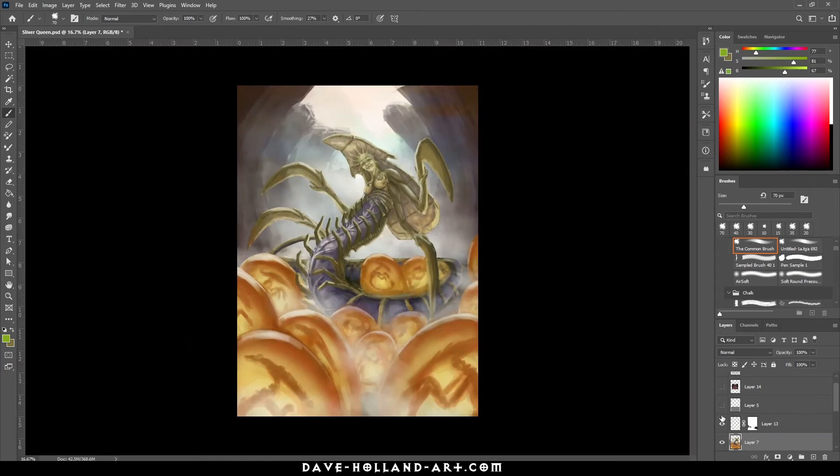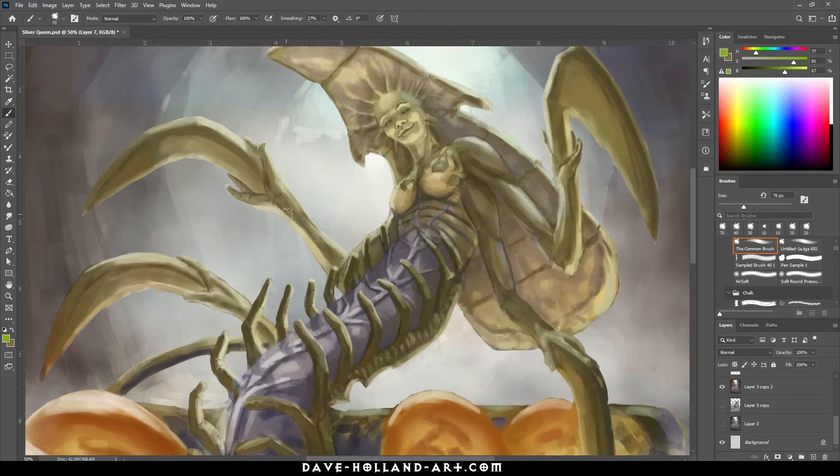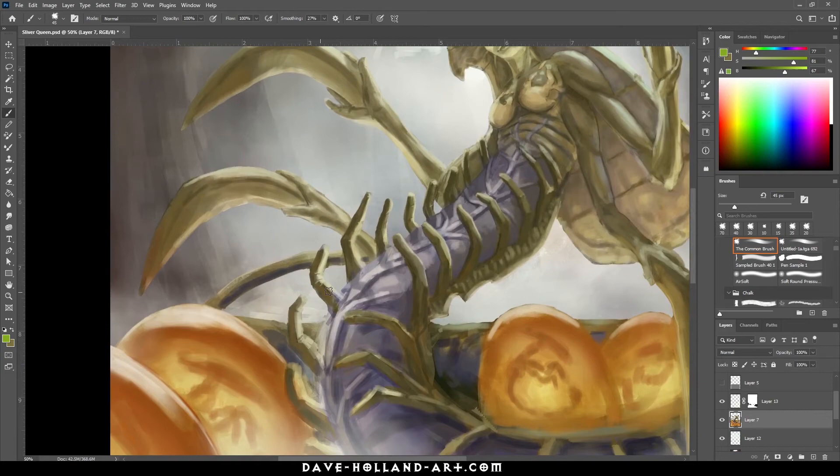I have things on different layers — the eggs and the queen themselves are on a separate layer, the fog is on different layers, and the background is on its own separate layer. This gives me a little bit more control. More and more clients these days are asking for things to be on separate layers so there can be some parallax, or so the assets can be used in other ways instead of just the one painting. I'm trying to keep layer separation as a best practice.